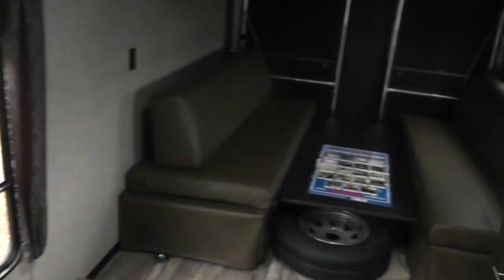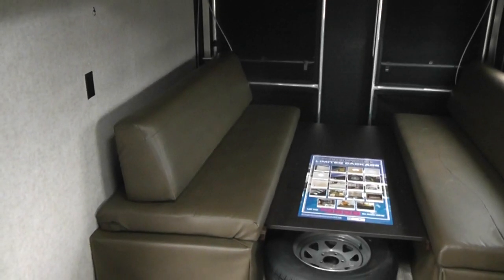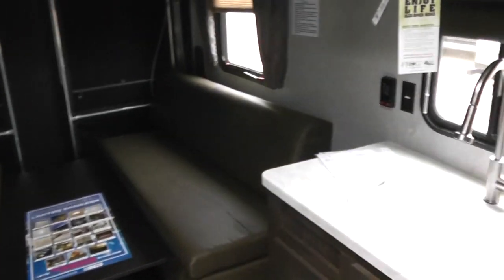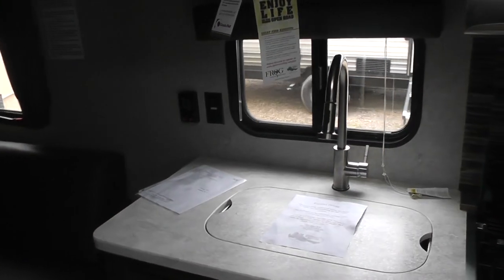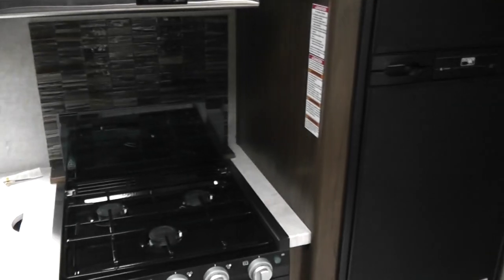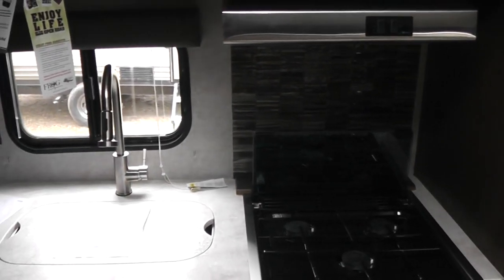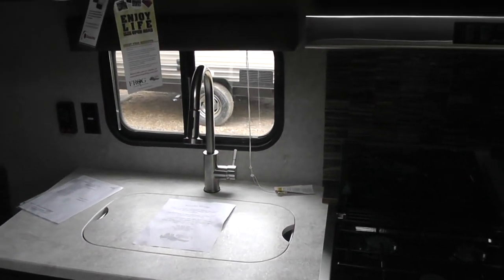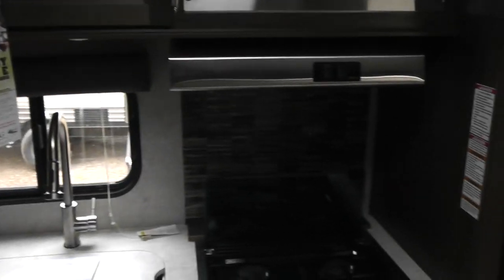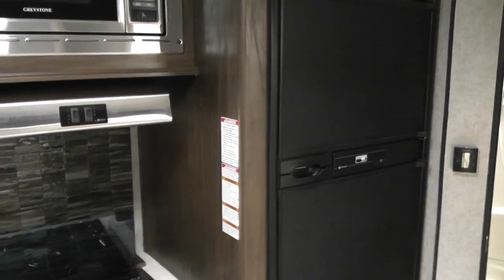That's it for the walkthrough. Again, Dave, this is Jim Gibbons with Cliff Jones RV in Sealy, Texas, located on Interstate 10 just west of Katy — about 25 to 30 miles west. You can call me on my cell phone at any time at 281-802-0630. Thanks again — talk to you soon.